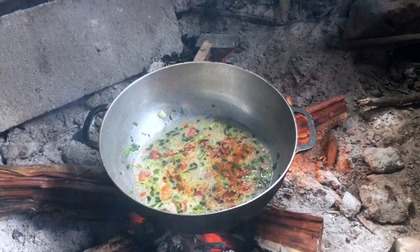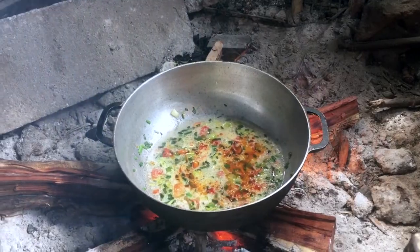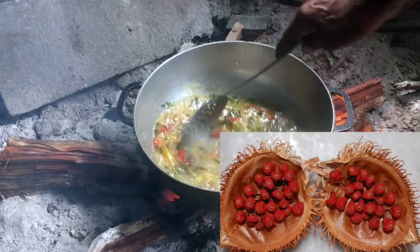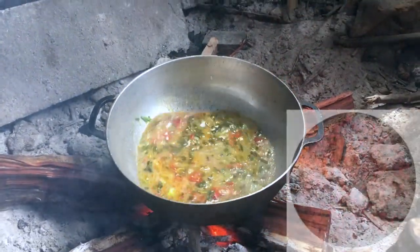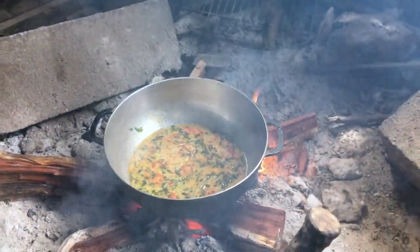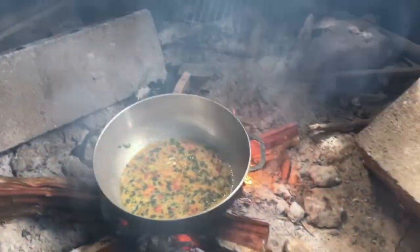Ce que Daddy appelle la potion magique, c'est quelque chose qui change vraiment tout dans ses plats. Il met toujours ça. C'est de l'huile de Roku. Vous trouvez les graines de Roku assez facilement dans les magasins, les boutiques exotiques et chinoises. Il faut additionner de l'huile, de préférence de l'huile d'olive, et vous laissez ça dans une bouteille. Ça vous fait de l'huile de Roku.